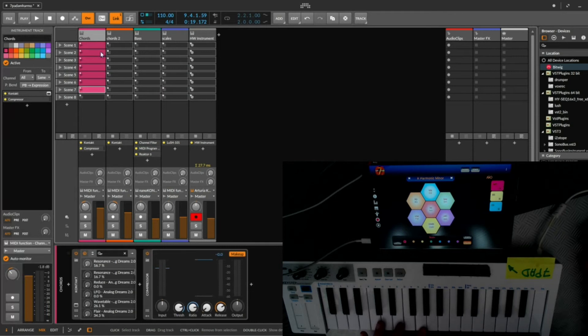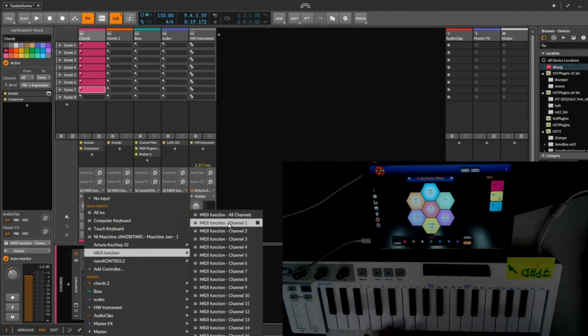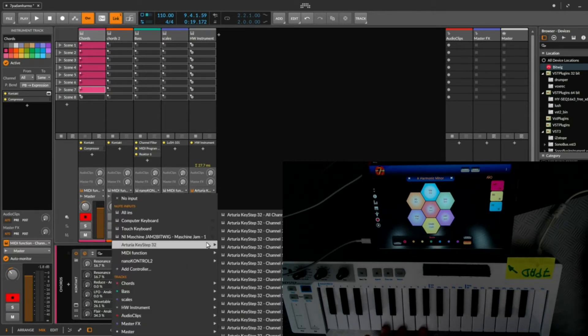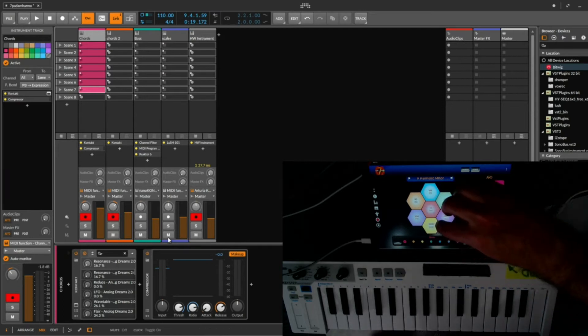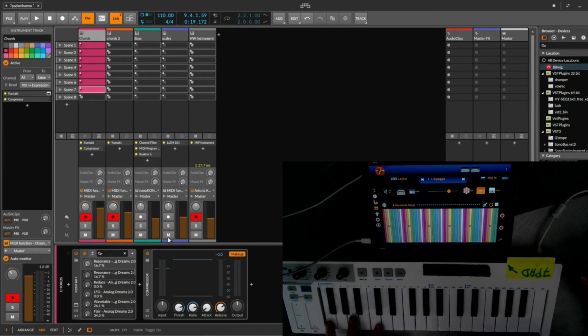I'll go to the code track, which has an instrument on it, and take the MIDI function. For MIDI function output, 7pads by default uses channel 1, so I'll put channel 1 here and enable this for recording — same for the other, to have two at a time. By default when you plug in, the split is engaged, so you have the higher keys of the keyboard related to chord play and the other part related to scale play.